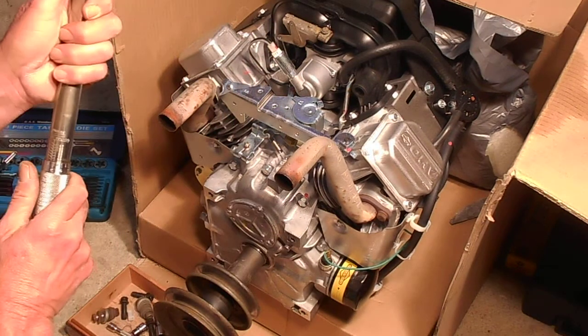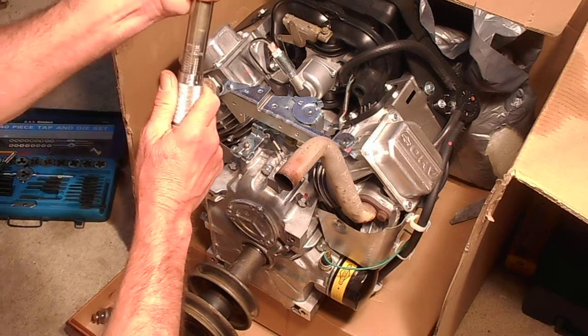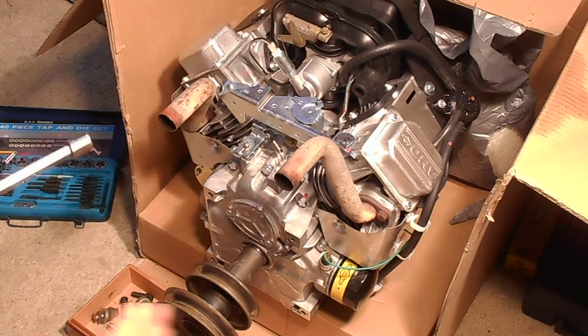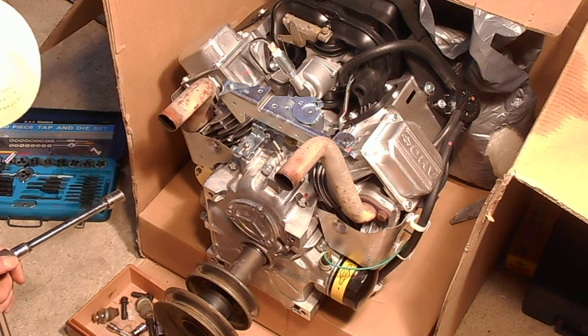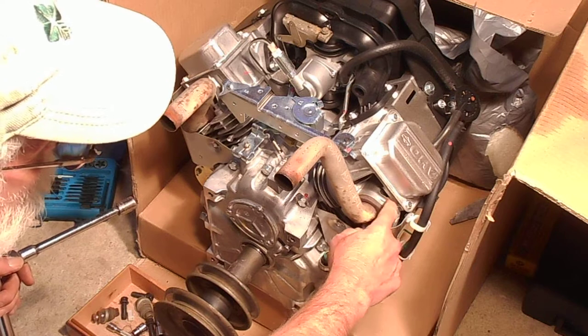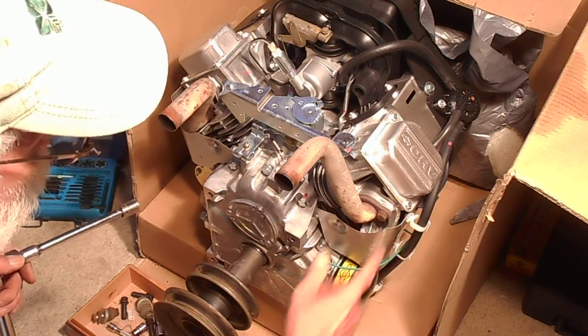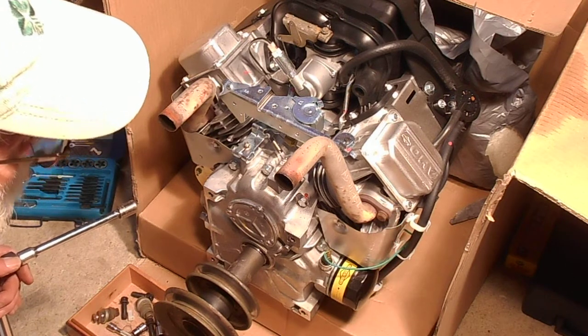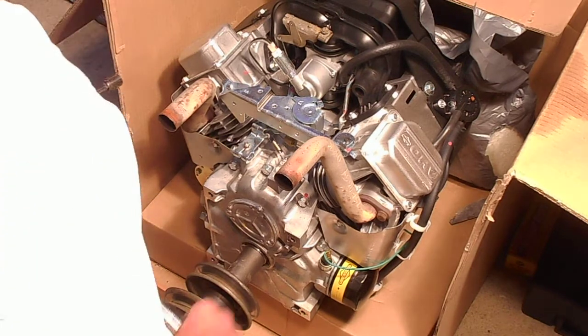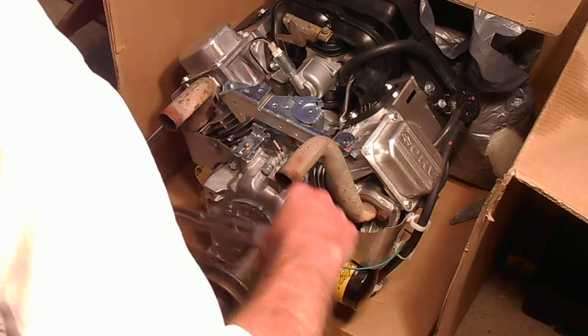Now let's take it up to 18 foot-pounds. I'm stepping this up gradually. It would break my heart at this point to strip this aluminum out right here. I looked at it and you could probably drill it and re-tap it, but I don't want to do that. So this is 18 foot-pounds, we'll see what we get.